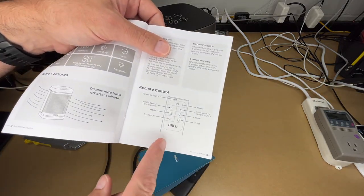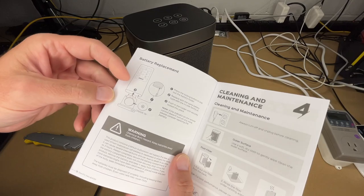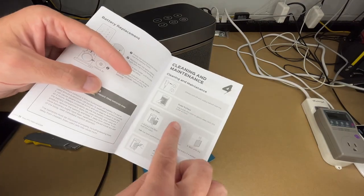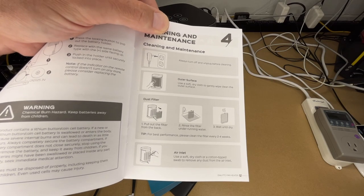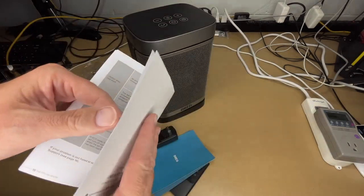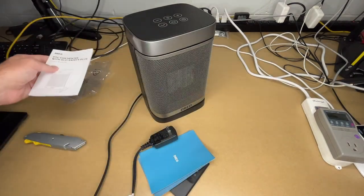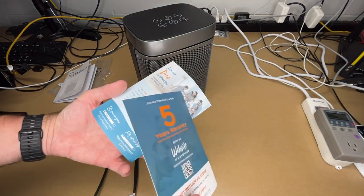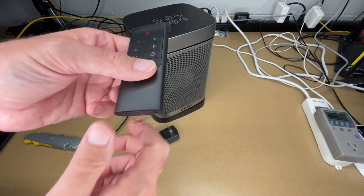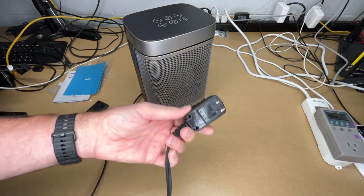The remote control has the same controls as the unit. To replace the battery, press the little button and the battery tray comes out. Then we have these other cards — an extended warranty card and a thank-you card.